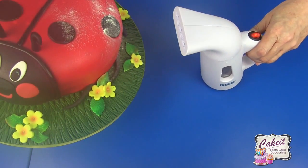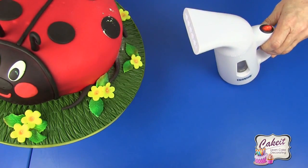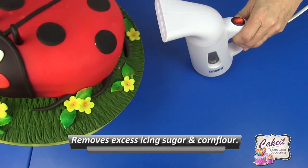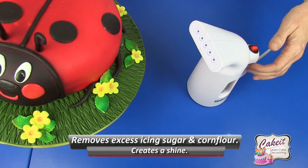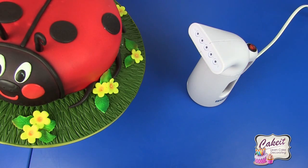Once it's reached its required temperature, you can slide it towards your cake and slightly and instantly remove any excess icing sugar that may be on your cake, just by lightly moving it across the surface of the cake. And that's as simple as that.